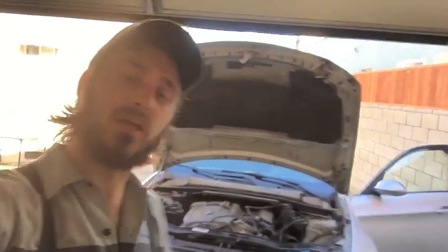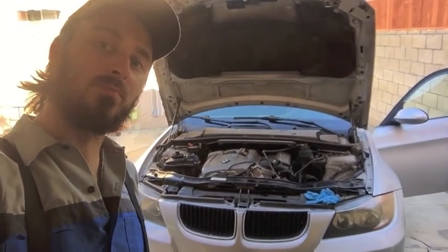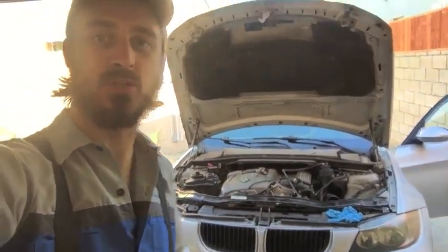Hey guys, it's Brayden. Another day, another do-it-yourself video. Today we're doing a radiator — replacing a radiator on an E90 automatic transmission. A lot involved here. I'm gonna show you the standard procedure but then give you a lot of tips and tricks on how to do it DIY style. There's a bleeding process afterwards which requires a battery charger. I'll show you the tools and let's get started.